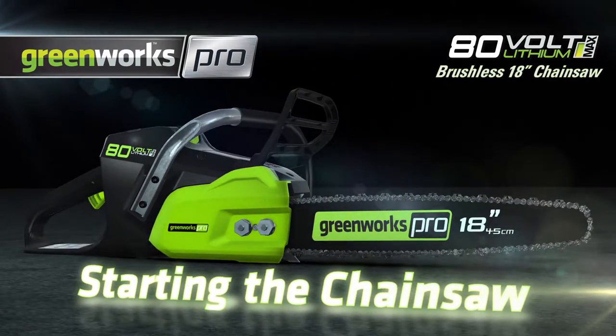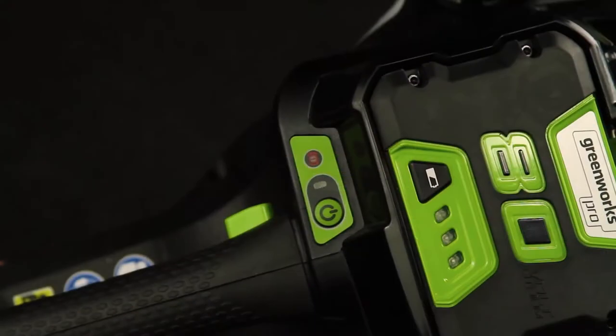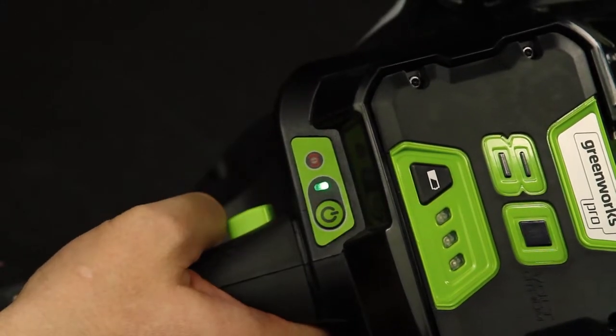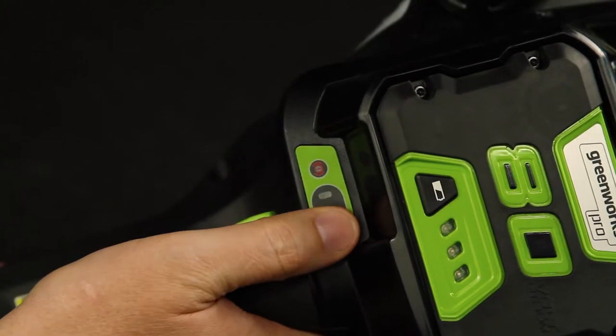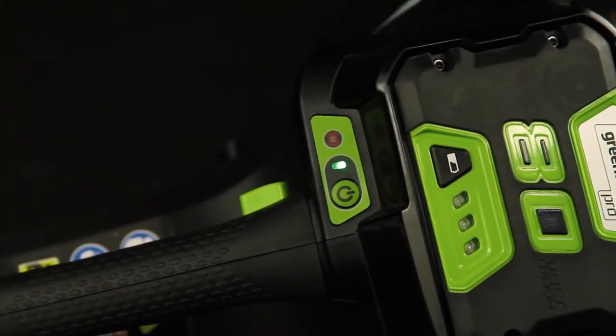To start and stop your chainsaw with the battery installed, place the palm of your hand on the handle while resting your fingers on the trigger. Use your thumb to press the power button, which will make a chirping noise. To turn off the chainsaw, press the power button until the light turns off. Please note that leaving the chainsaw idle while on will cause the tool to shut off automatically as a safety feature.